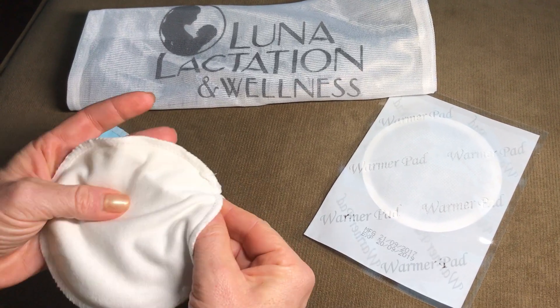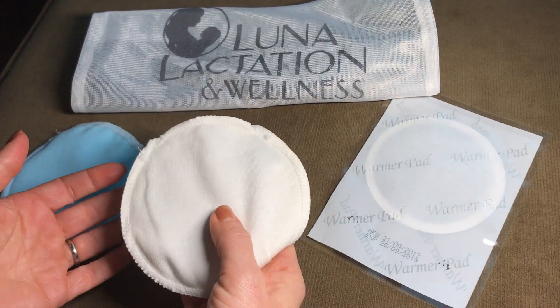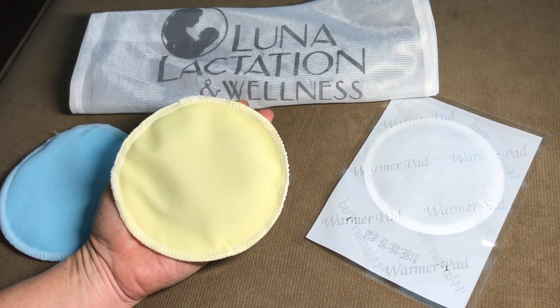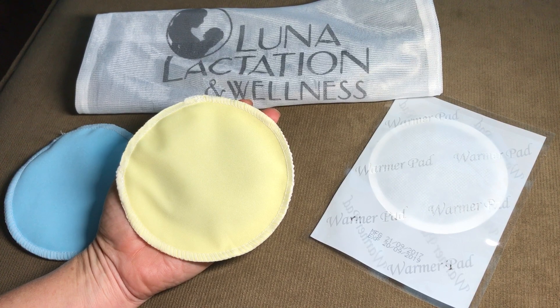Fold it out straight and shake again. Your pad will reach full heat within about 30 minutes and last 6 to 8 hours.